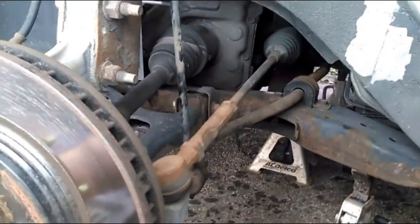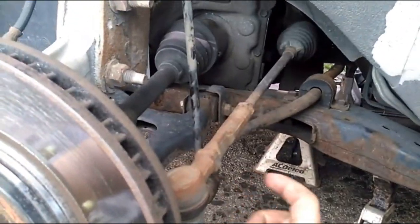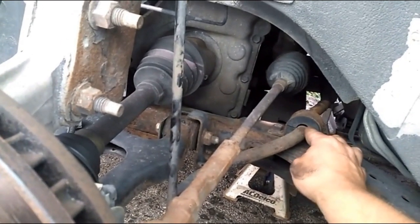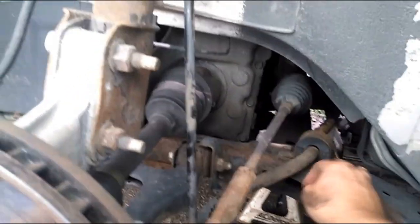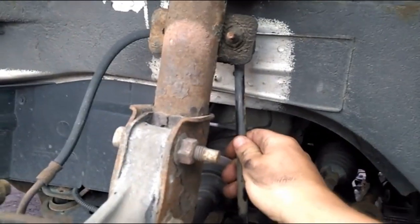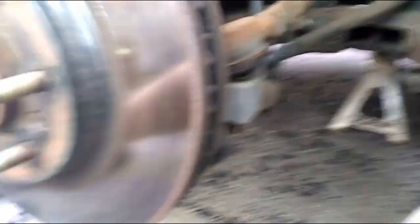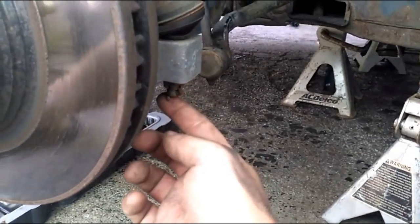We've got the wheel off now. What we're going to be tackling is this outer tie rod and sway bar bushing — you can see the gap there, obviously that's not supposed to be there. We're also going to do the sway bar links on both sides.